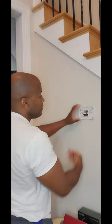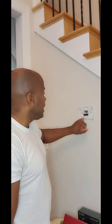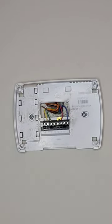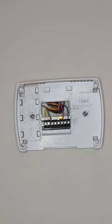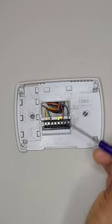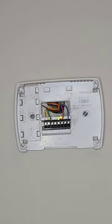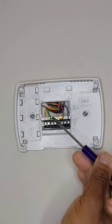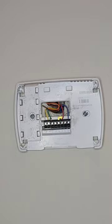Once you have that off, you're going to see your wires. Along the bottom you can see a couple of letters — that's simply to let you know where the wires go. The blue wire is connected to C, which completes the circuit. The red wire is power, connected to R. The white wire is for heating, connected to W. The yellow wire is for the air conditioner, connected to Y. The green wire is for your fan, connected to G.